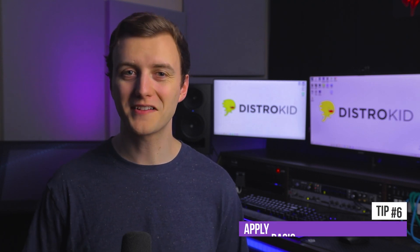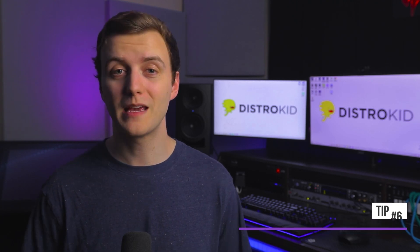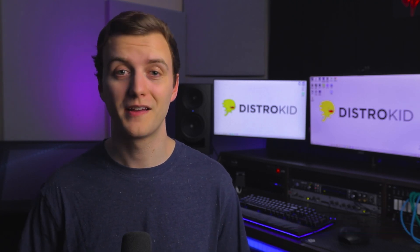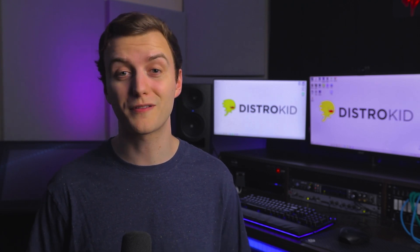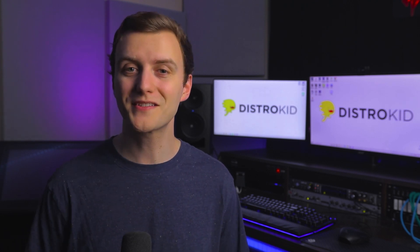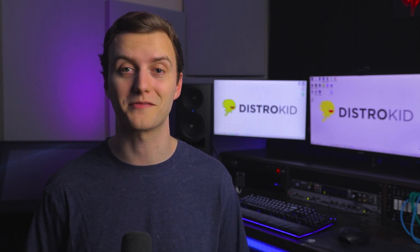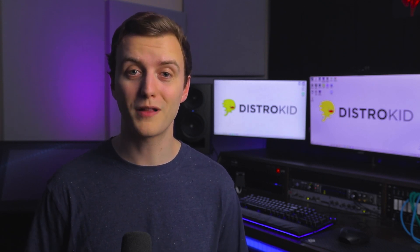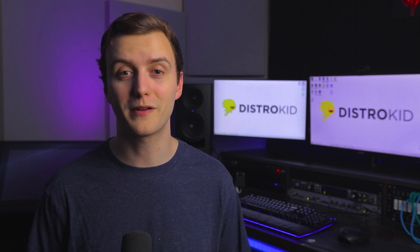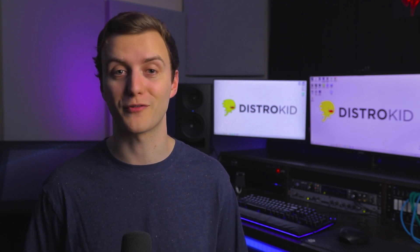At this point, if your track doesn't sound tight and together, go back to your mix and sort those issues out. Keep in mind that mastering isn't magic. As a general rule of thumb, don't move on to mastering until you're completely satisfied with your mix — satisfied meaning you'd feel good about releasing it with just a limiter on the master bus. To squeeze out a little more loudness and polish up your mix, you can try applying glue compression and a little bit of saturation, which will help warm it up and gently reduce the dynamic range.